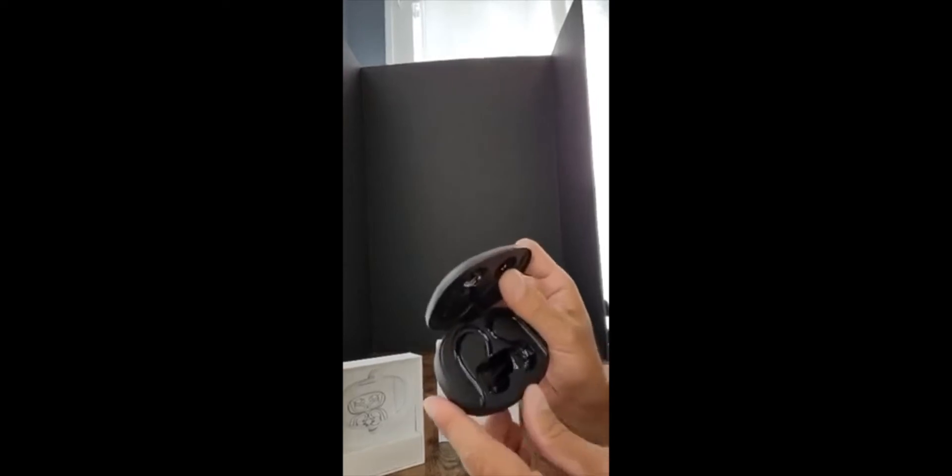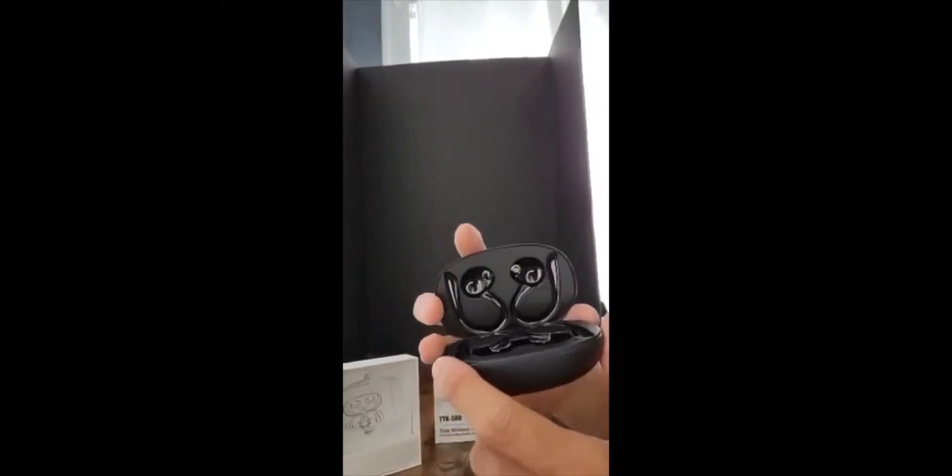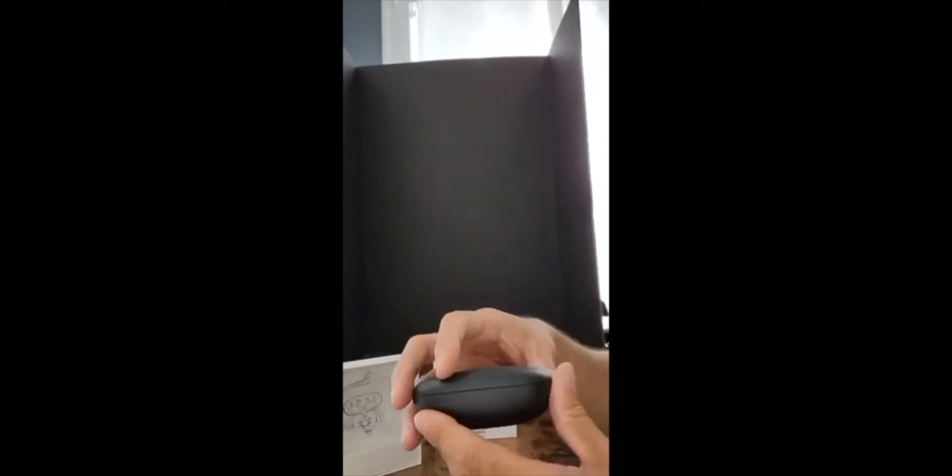Let me get this plastic film off there. Charging ports right there. Check out the mold right there — it even has the mold up top. That's pretty cool.